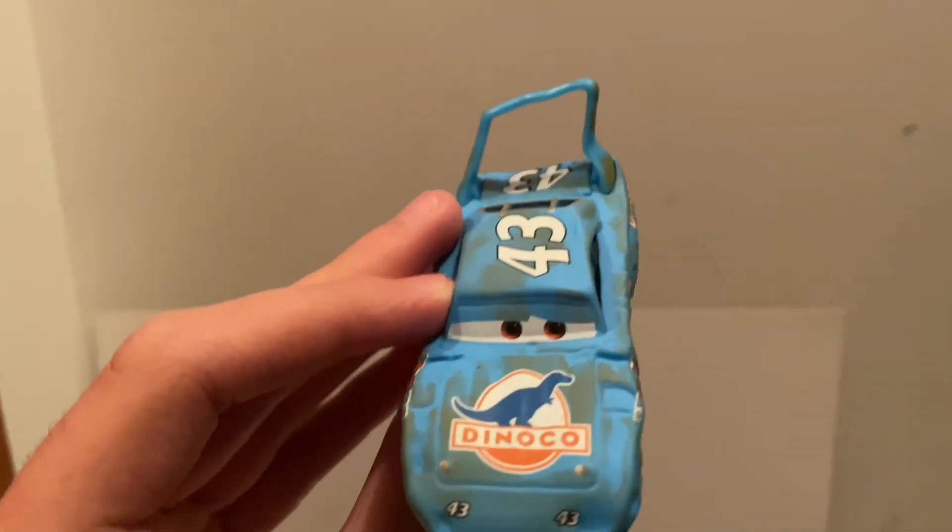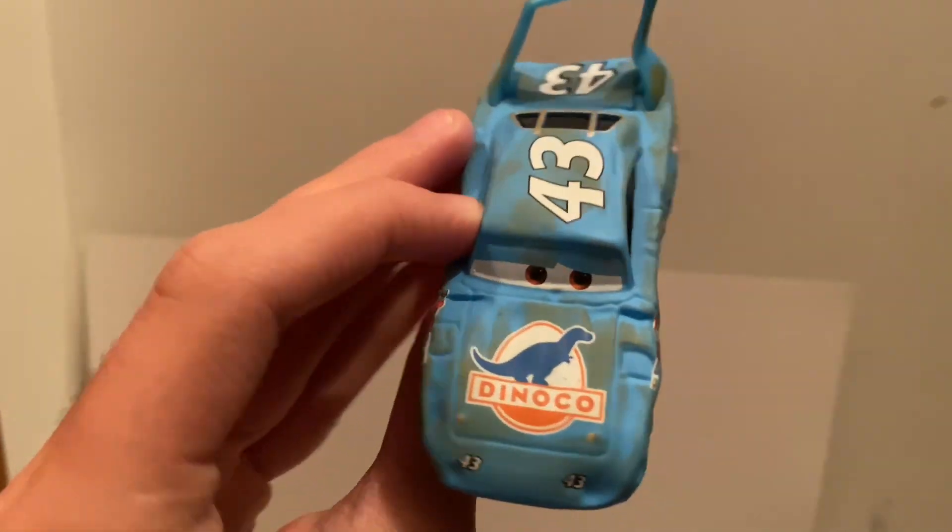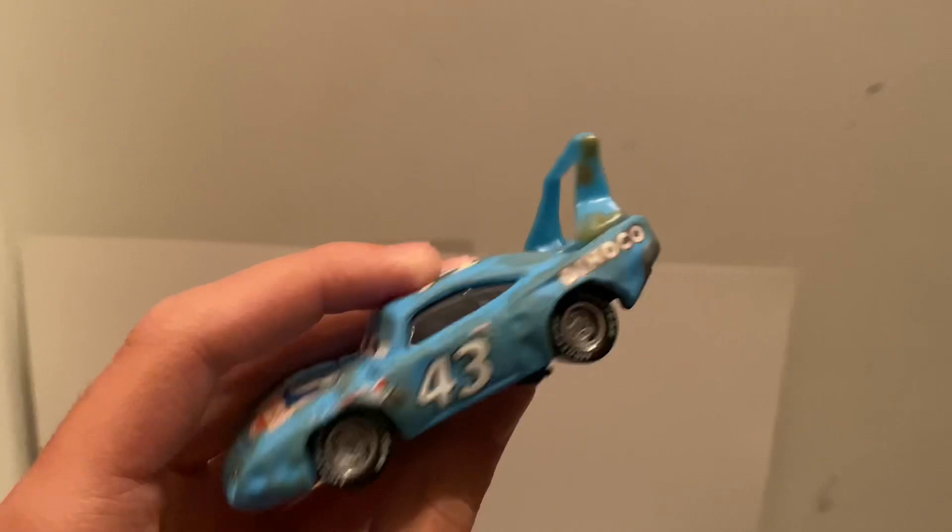Here's a better look at him in some better lighting. As you can see, you can see the dirt a lot more clearly in the lighting — like on the hood, the roof, and the spoiler.